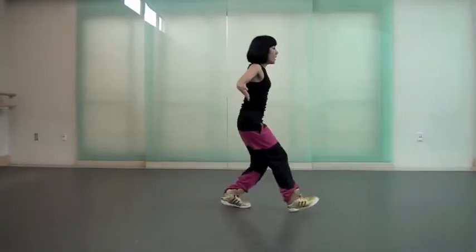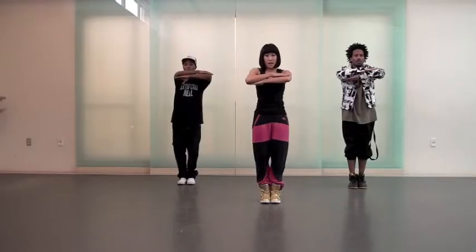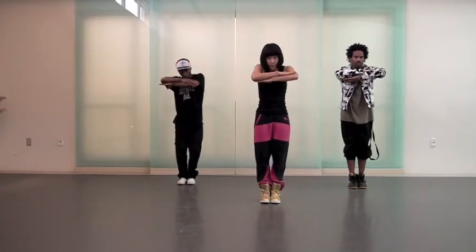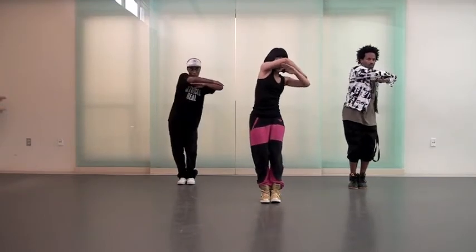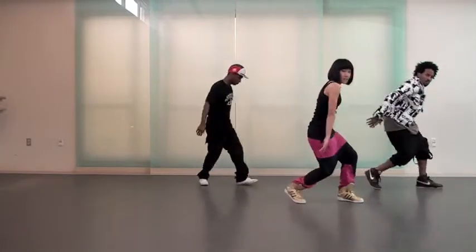Two, and one, two, and seven. Shoulder goes to the left. Go around. Three. Go to the left. Four. Five. Six.